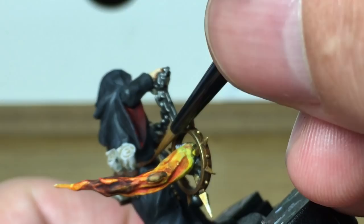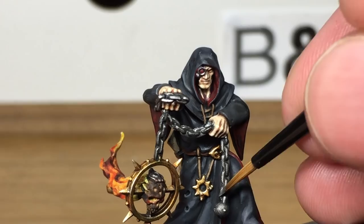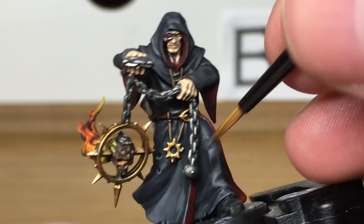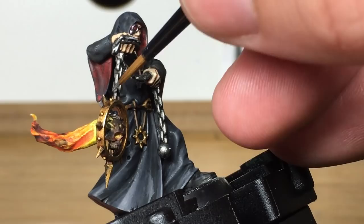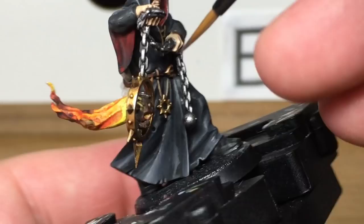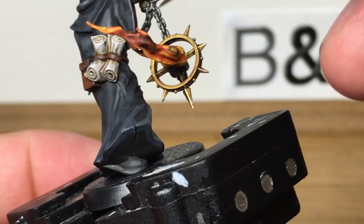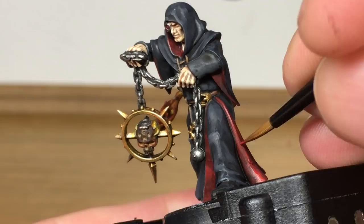Now on to Citadel Lead Belcher — we're just going to get that shine back onto the chains and onto the ball at the end. Now we're going to use Citadel Mephiston Red — I'm going to start reapplying colour back to the inside of his cloak, leaving some of the Druchii Violet in the recesses.